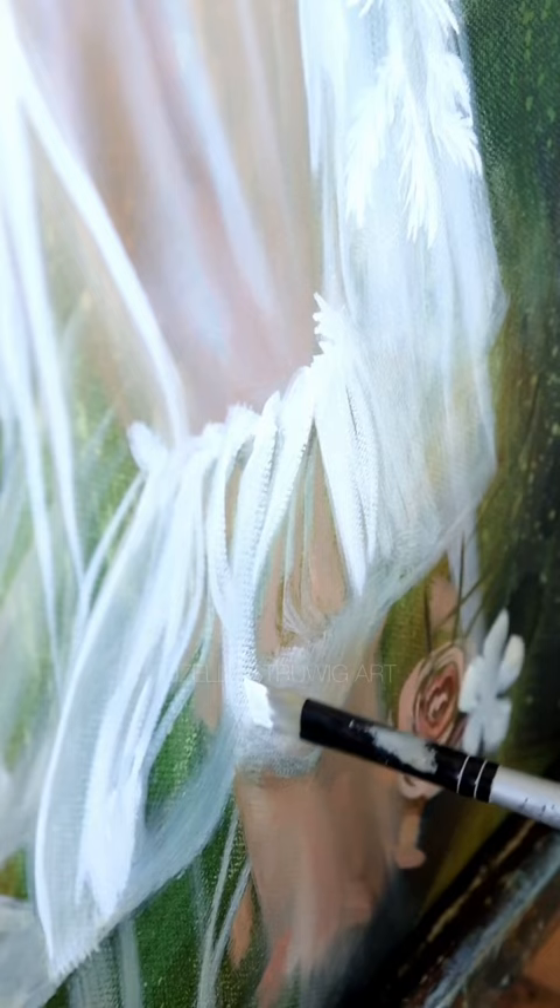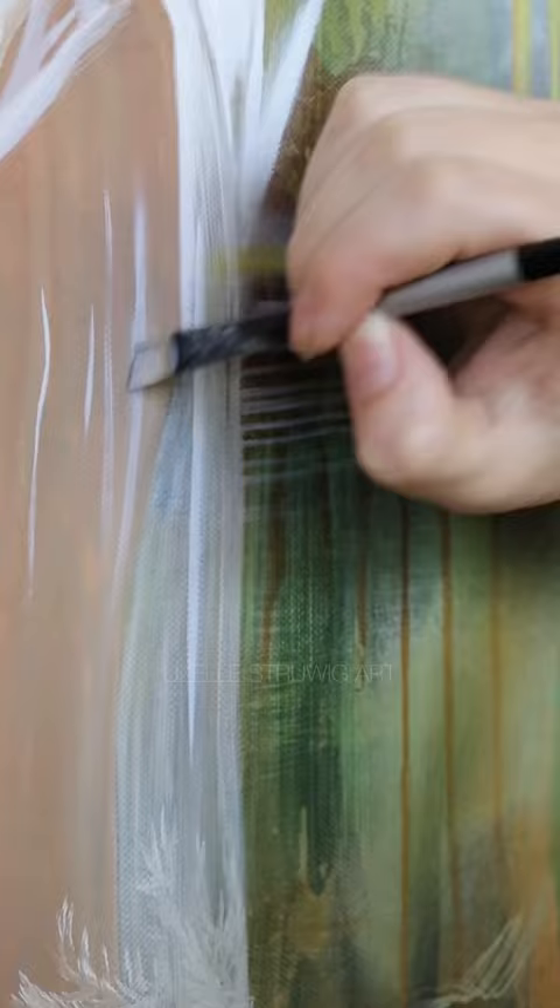A variety of angles and thickness, just to give that illusion of the folds in the sleeve. Then I just go in with a soft dry brush and blend out those white areas — and that is basically it for this part.